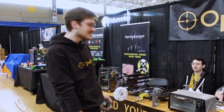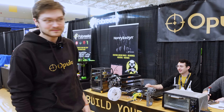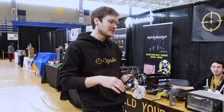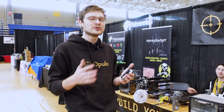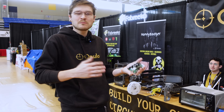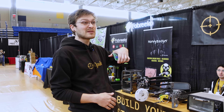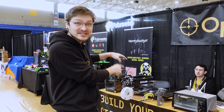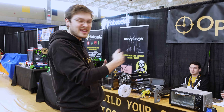My name is Stephen Hawes and this is the Lumen PnP pick-and-place machine. It's meant to be really good for mid-scale manufacturing — so if you're making between one and about 500 units a year you can probably do it in your pajamas on the weekends, but if you're making over 5,000 you're probably going to hire a company to make them all for you.